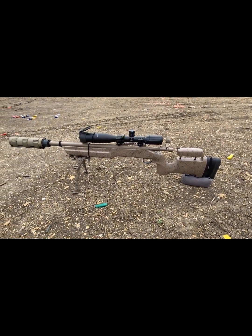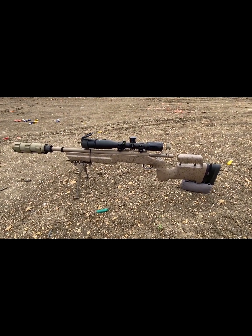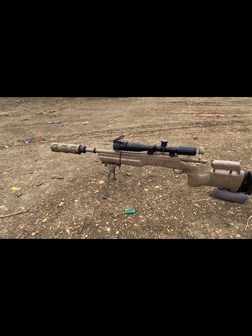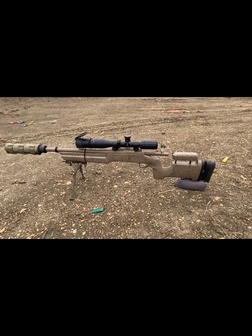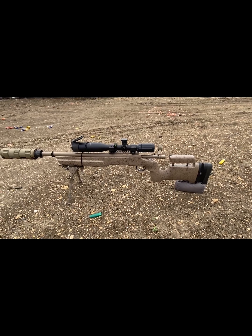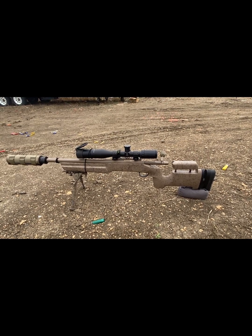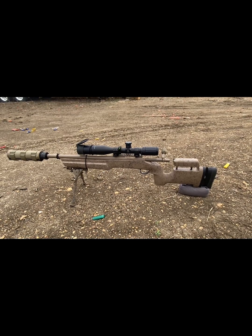This is the setup: a Remington 700 5R in 300 Blackout with a 16 — maybe 16.5 — inch barrel. The suppressor is a SilencerCo 7.62 Spec. It's sitting in a Bell and Carlson stock, I think it's called the A5. Then there's a SWF A20X scope and a Badger Ordnance 45 MOA rail. That's the setup.